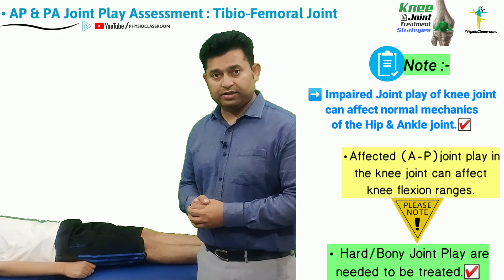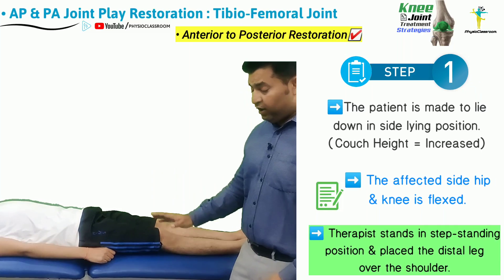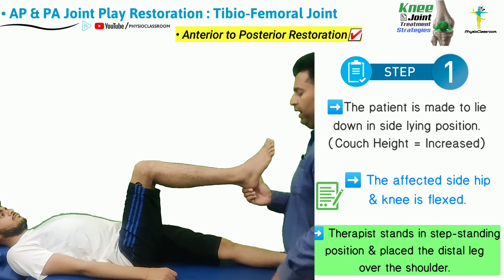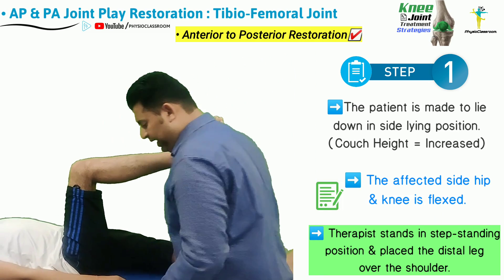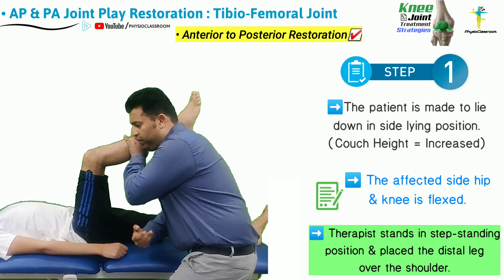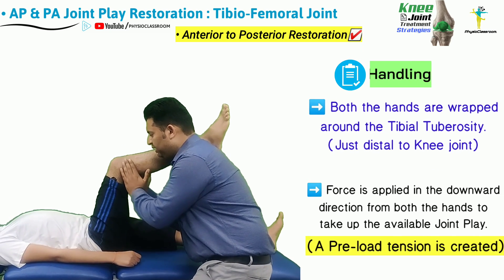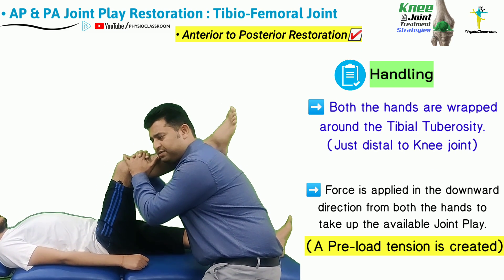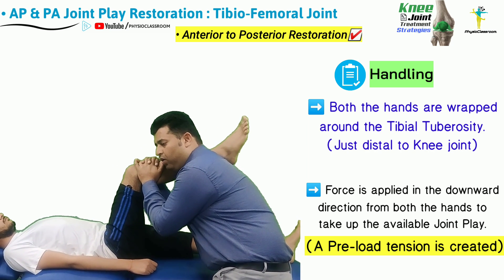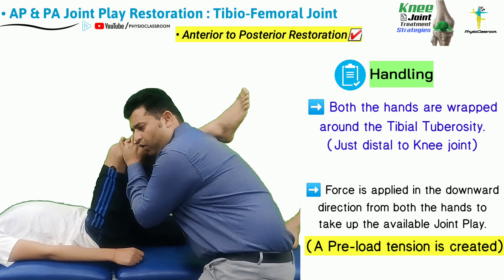To correct reduced anterior to posterior joint play, the therapist first increases the height of the couch, then flexes the hip and knee of the patient. The therapist takes a wide step standing position and stabilizes the distal calf region by putting it on the shoulder. Both hands are wrapped around the tibial tuberosities with fingers clasped, placed just distal to the knee joint.